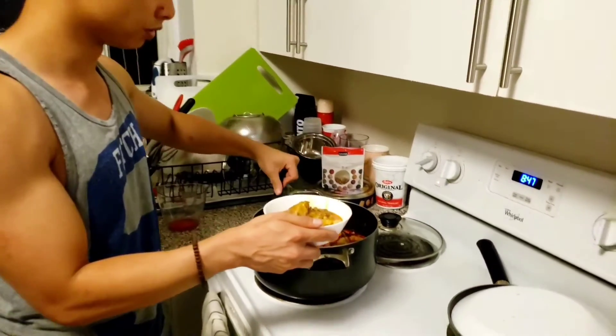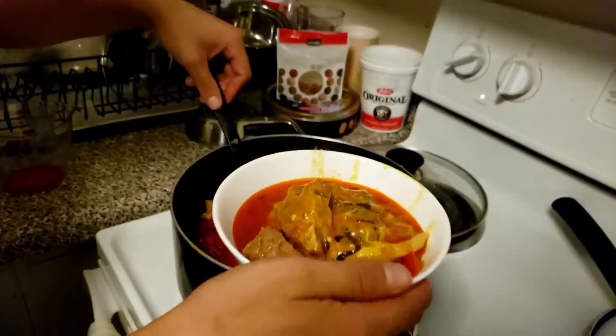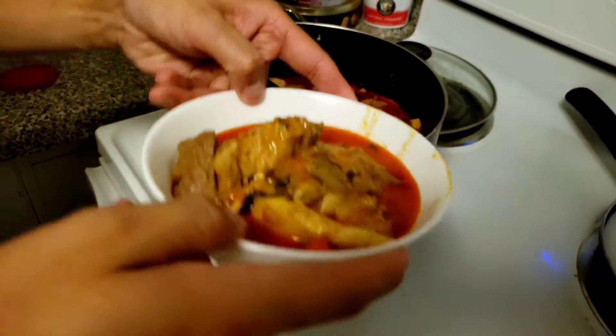Is this enough soup for you? This is all for Henry. Is that okay for you? We're going to taste test this right now. Moment of truth.